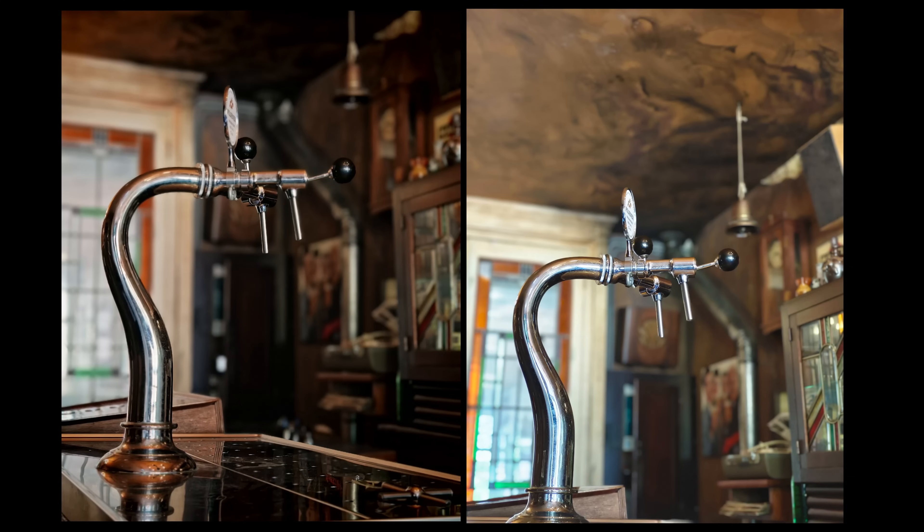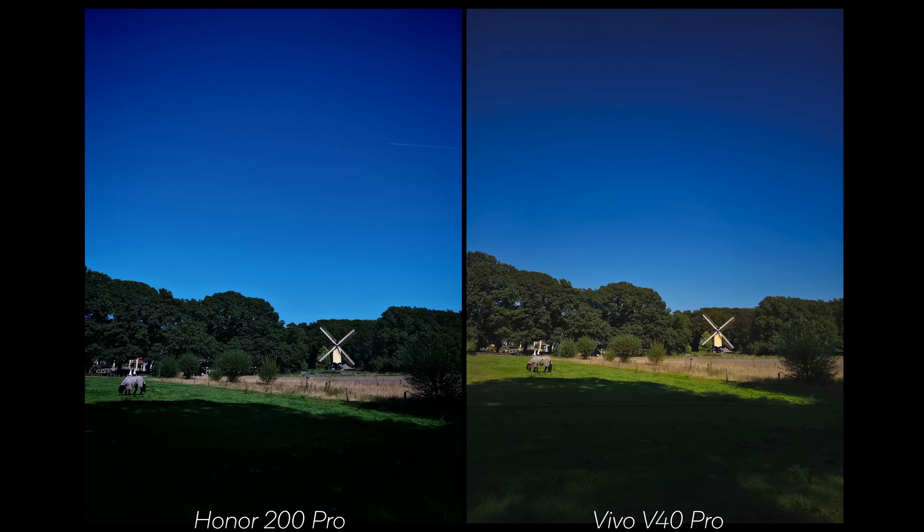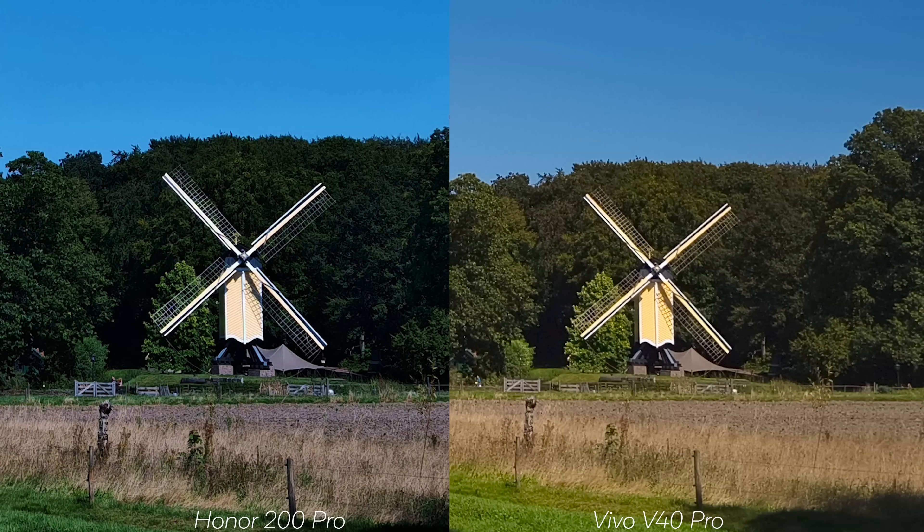With this outdoor shot, the Honor at first glance looks nice, but it took a while to get there due to overexposure problems I covered in the Honor 200 Pro review. I like the darker shadows and the green tones in terms of darkness, but that green is oversaturated in Authentic mode, which doesn't look right. On the Vivo, the green also has a bit too much saturation, but the image is more balanced and better exposed — especially the windmill, which is properly exposed compared to the Honor.